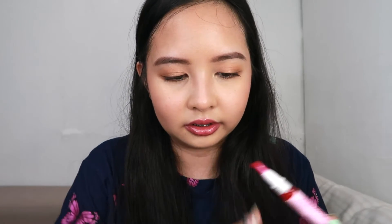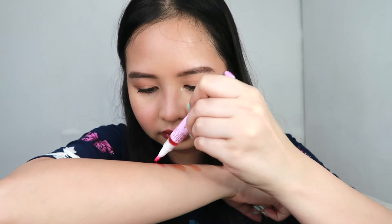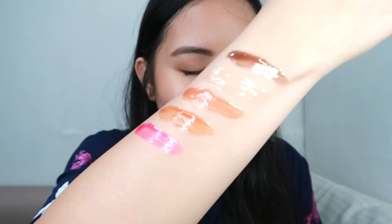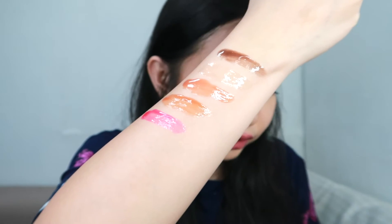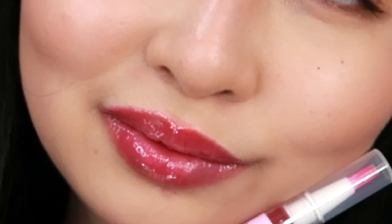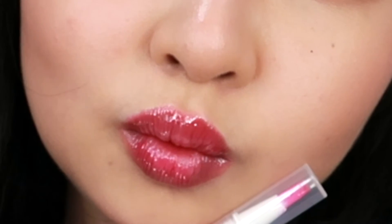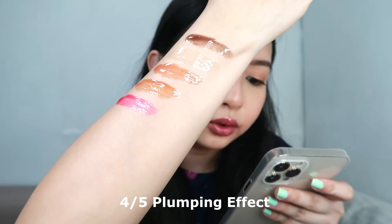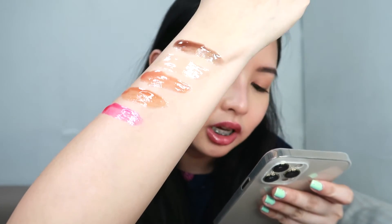The next shade is On Wednesday. This is On Wednesday — the shade is actually pink, but when on the lips it's not that intensely pink. That's actually one of my favorites because it gives your lips a nice color. I want that kind of supple color on the lips. On Wednesday has 4 out of 5 plumping effect and a cherry explosion flavor.